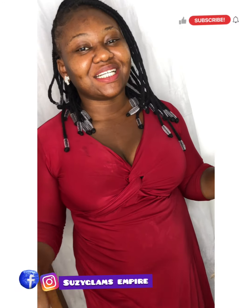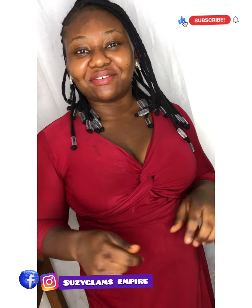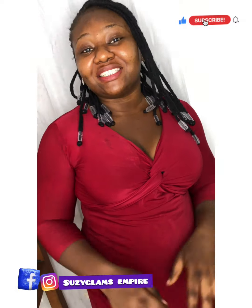Welcome to my YouTube channel. Good morning, good afternoon, good evening, depending on when you are watching this video.